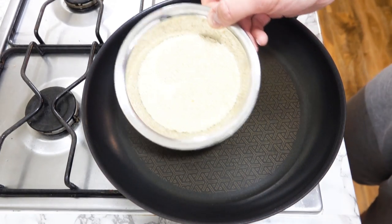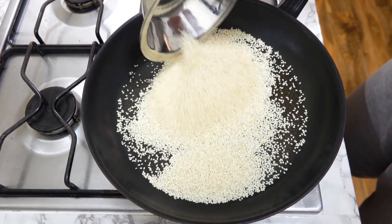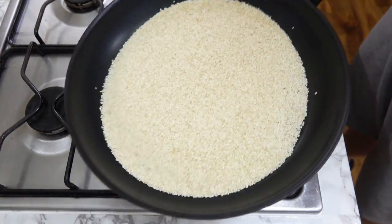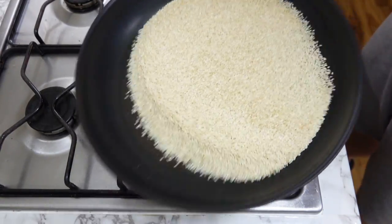Make sure your pan is nice and hot. Pour the desired amount and don't walk away. You want to keep the sesame moving to avoid it from burning. Now is the best time to practice being a tosser.